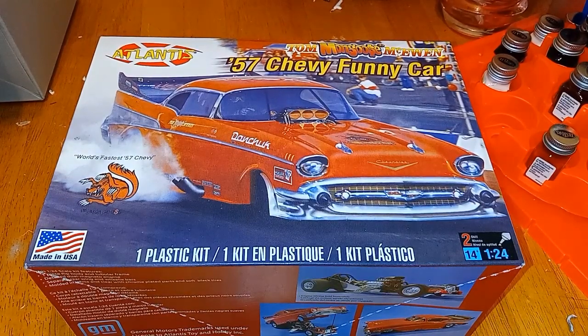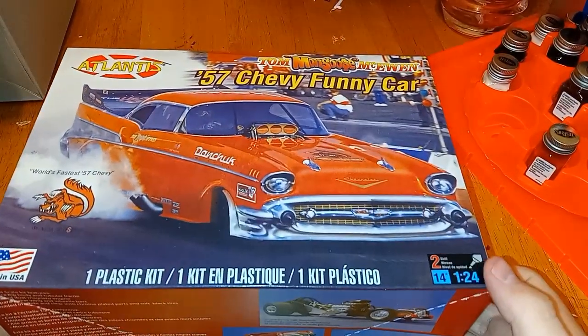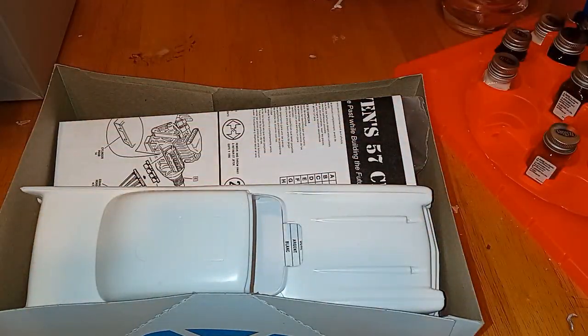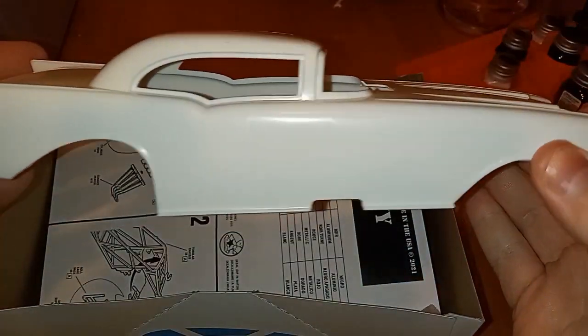Hey guys, welcome to the channel. I'm Andrew. This is another unboxing. Today we got the Atlantis Tom Mongoose McEwen 57 Chevy funny car. Let's take a look.